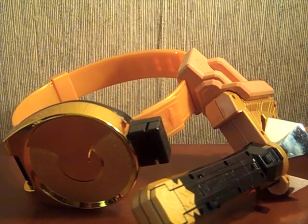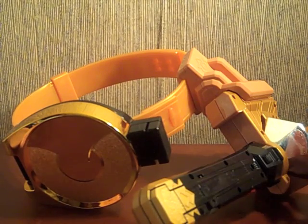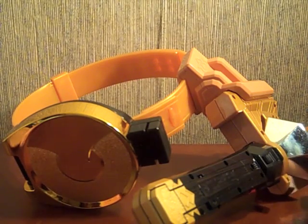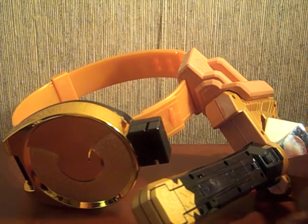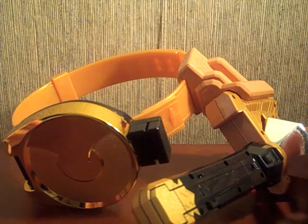Hey YouTube, Shuken Shinobi here with a review of the Samurai Sentai Shinkenger Shinkenmaru and hidden disc buckle set. I got this from the overstock sale at CS Toys for a nice price — I can't remember exactly what I paid but it was like 20 something.